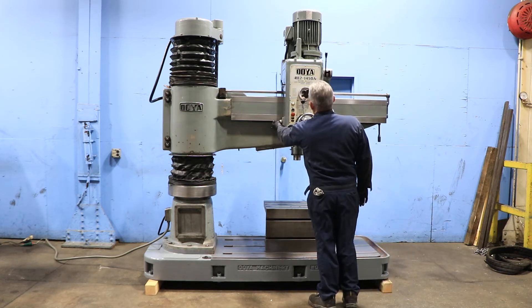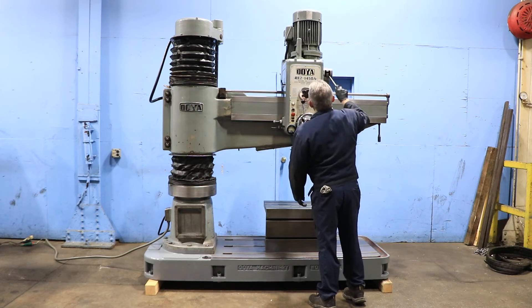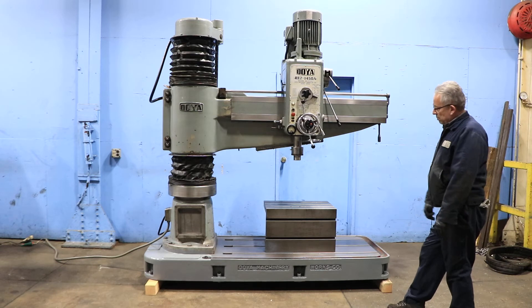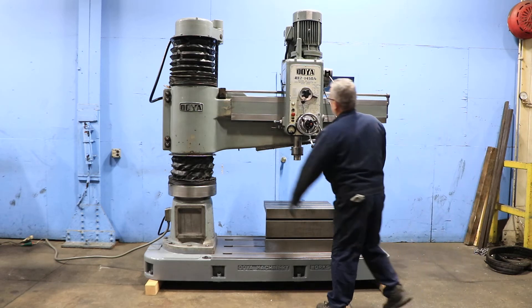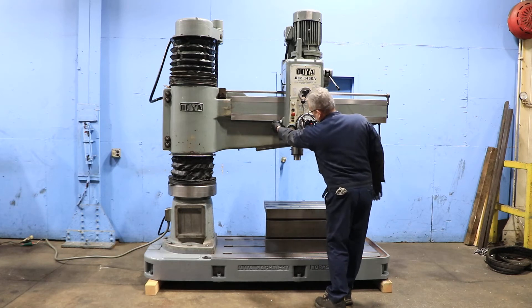The spindle has a spindle travel of 12 inches in the head. Right now we're at a higher speed.